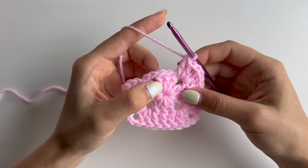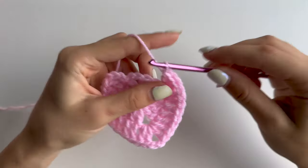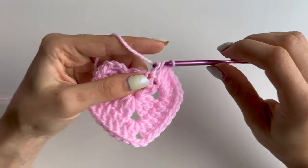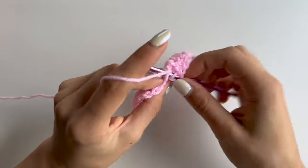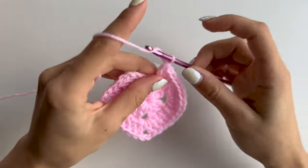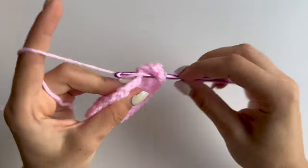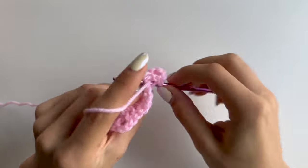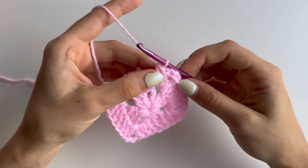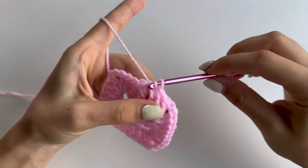This is your corner: two doubles, chain 2, and then two doubles into that same space again. Then there are three doubles and one corner left. After you do those three doubles, all you have left to do is two doubles, chain 2, and then two doubles. To finish this round off you want to slip stitch with the chain 3 to close it.